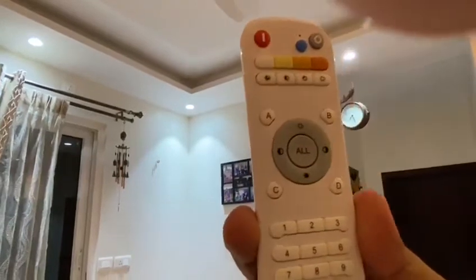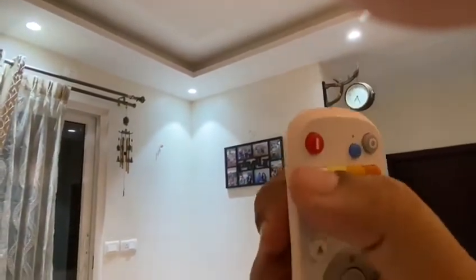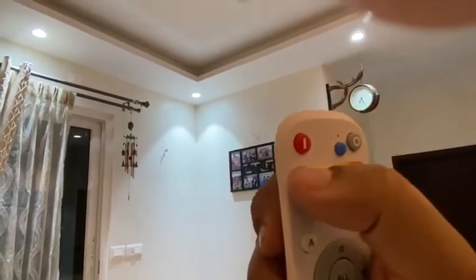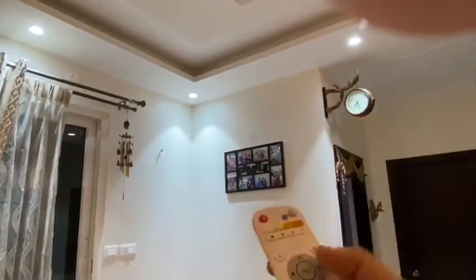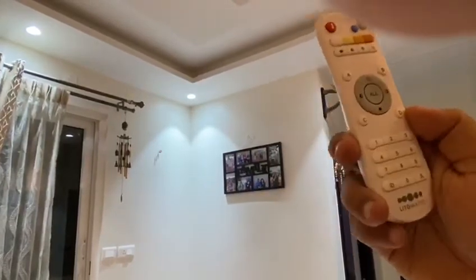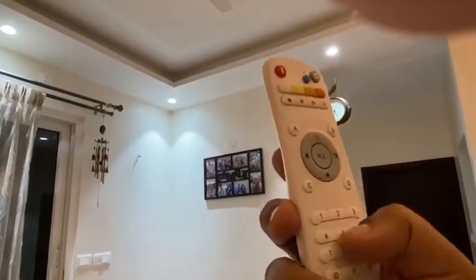There are various functionalities on this remote. These are the on and off buttons, these are to control the light colors from cool white to warm white, these are to control the dimming options, and these are the various number settings. Right now these three lights are set to number five.